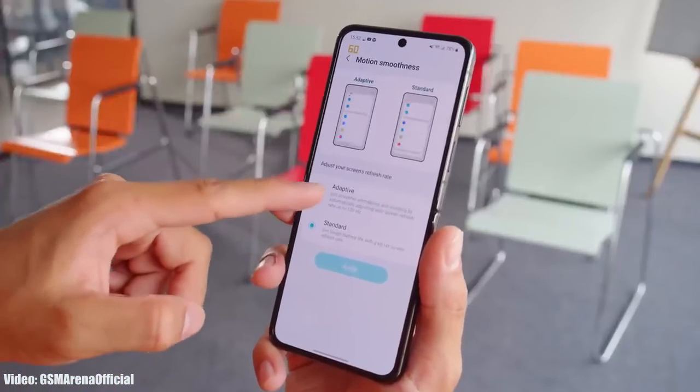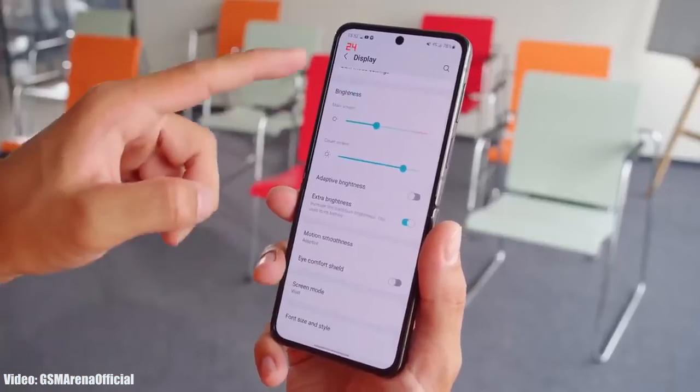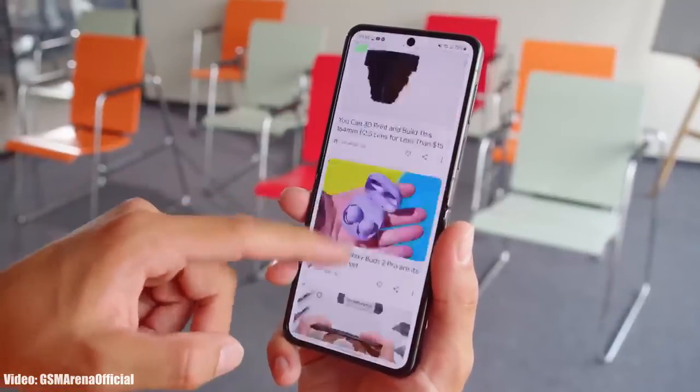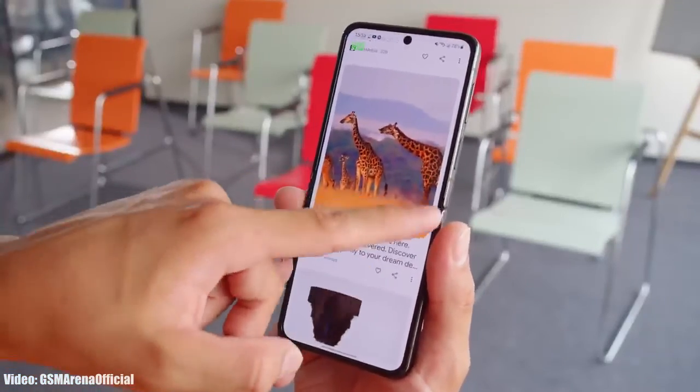The beta version of One UI 6 for the Galaxy Z Fold 4 and the Galaxy Z Flip 4 is officially out, which means we will soon see the official stable version of One UI 6 and Android 14 for these smartphones.